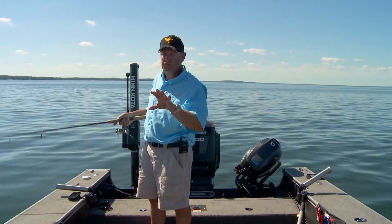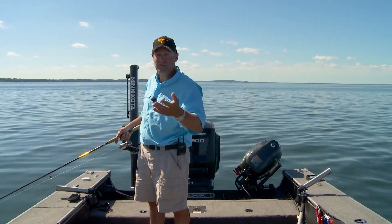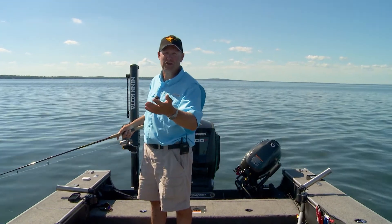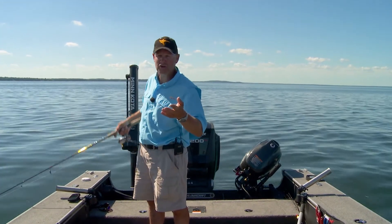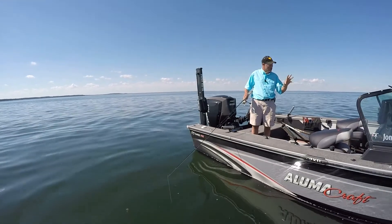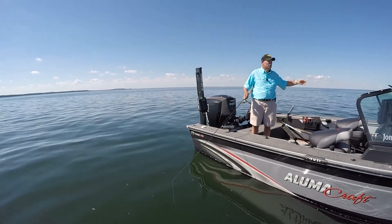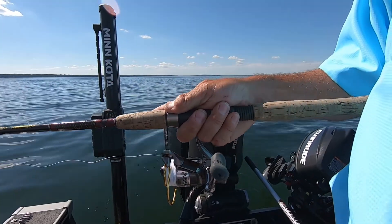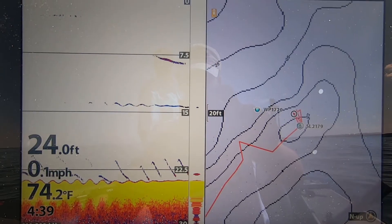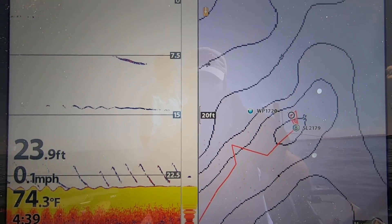This is a really simple thing to do — you can set this up on your unit in a matter of seconds. When it's time to move to the next spot, you can change it right back. A lot of times I'll just leave it year-round because that real-time sonar window tells me everything I want to know. Set your unit up like this, use the One Boat Network, and you can vertically jig and see everything going on underneath you — just like ice fishing. You're going to catch more fish and it's going to be a lot more fun.